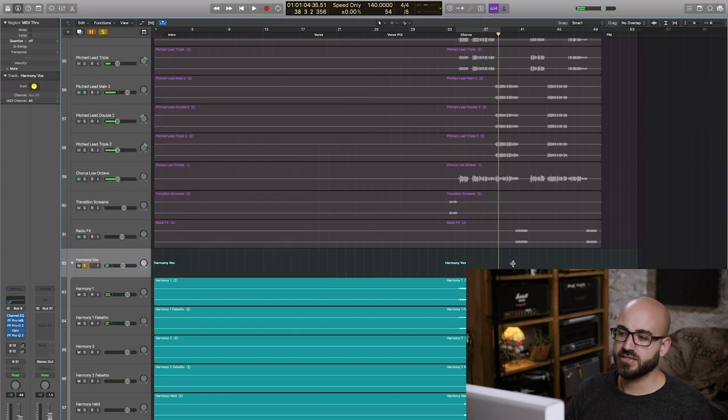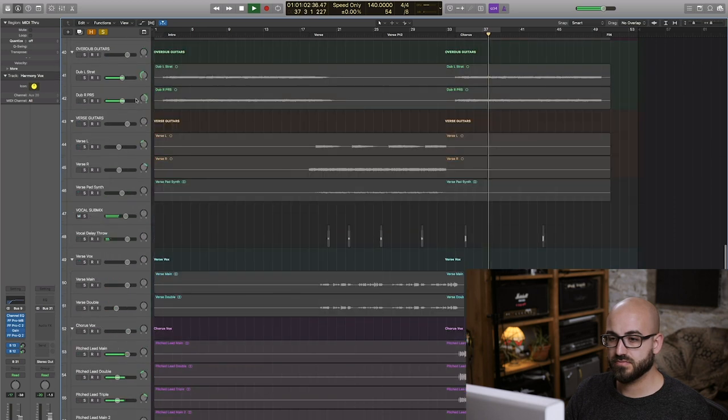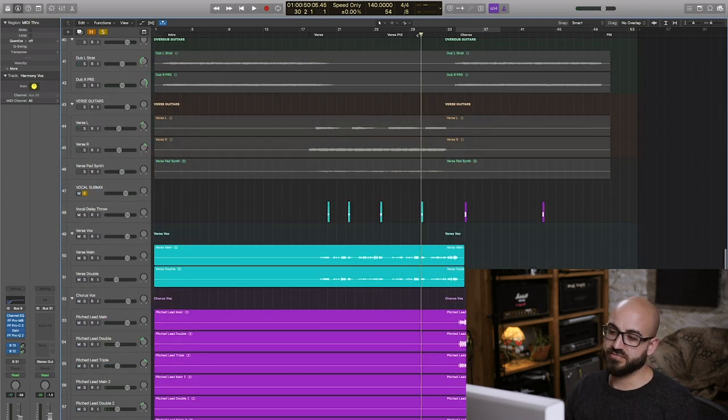I'm rounding all of that out with a little bit of delay and reverb just to sit the harmonies back into the mix a little bit alongside the rest of the vocals. And our final harmony vocal sound is like this.